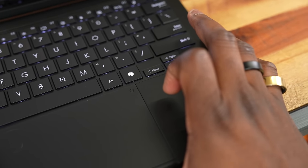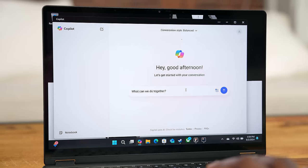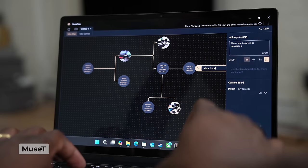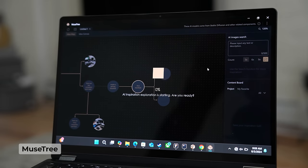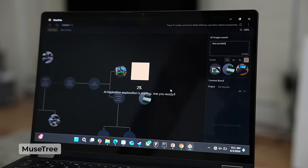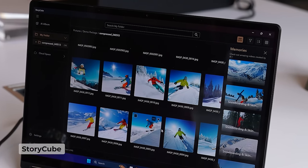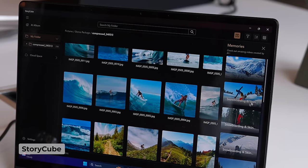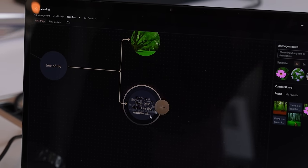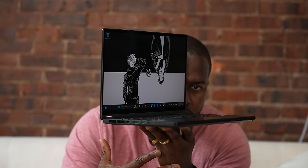ASUS has a bunch of other things you can do with this laptop, especially since this is a Copilot+ PC. You do have that Copilot button, which brings up Copilot for AI generation. ASUS also has software like MuseTree, which helps you leverage AI in creative design, and StoryCube, which uses AI to digitally manage assets like images and audio within your system. Those are nice complements to what this laptop brings.